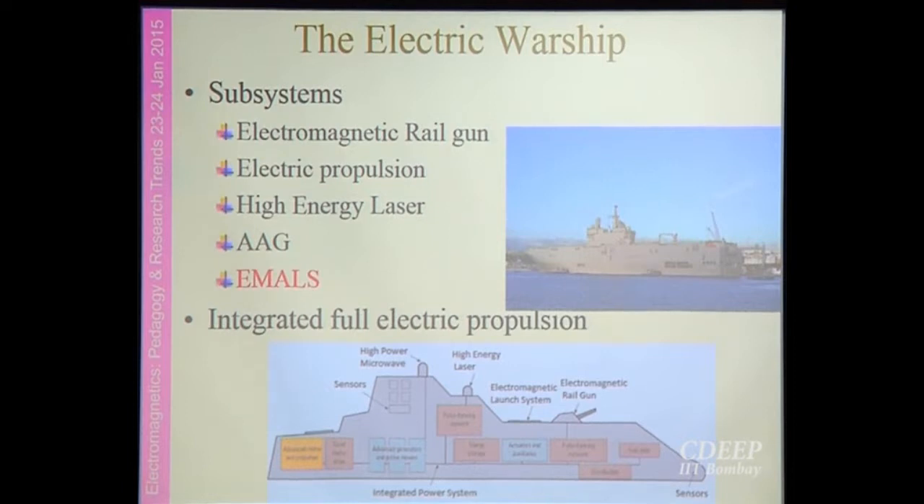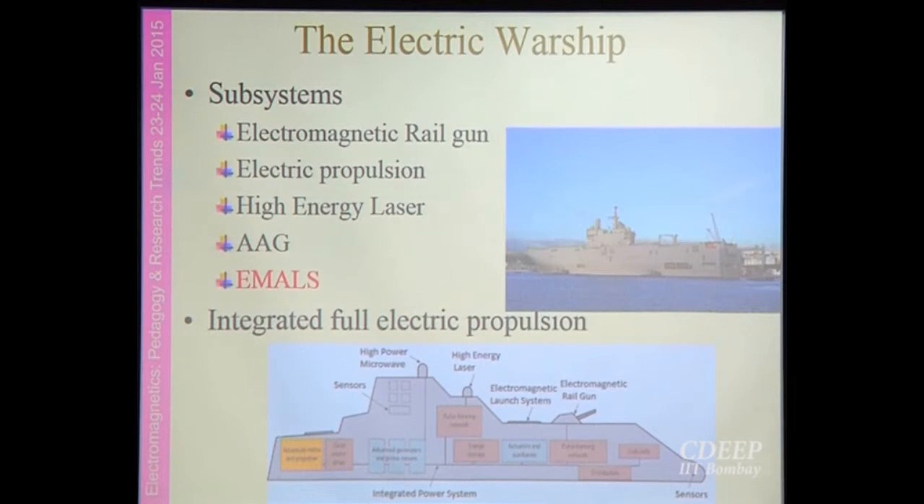Due to advancements in technology in various fields of engineering, the concept of the electric warship has emerged. This includes new subsystems or replacements of conventional mechanical systems, having the advantage of low volume and low weight. Some of these systems are the electromagnetic railgun, electric propulsion, high energy lasers, aircraft arresting gears, and EMALS — the electromagnetic aircraft launch system. All these systems are integrated together in what is called the integrated full electric warship.